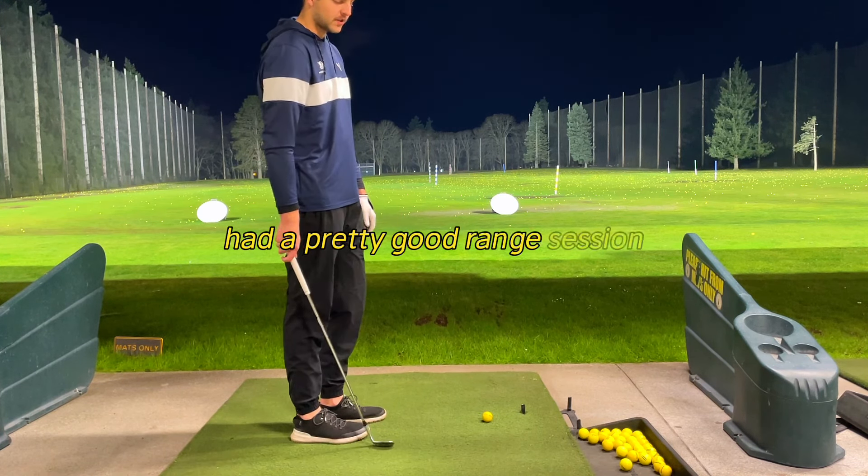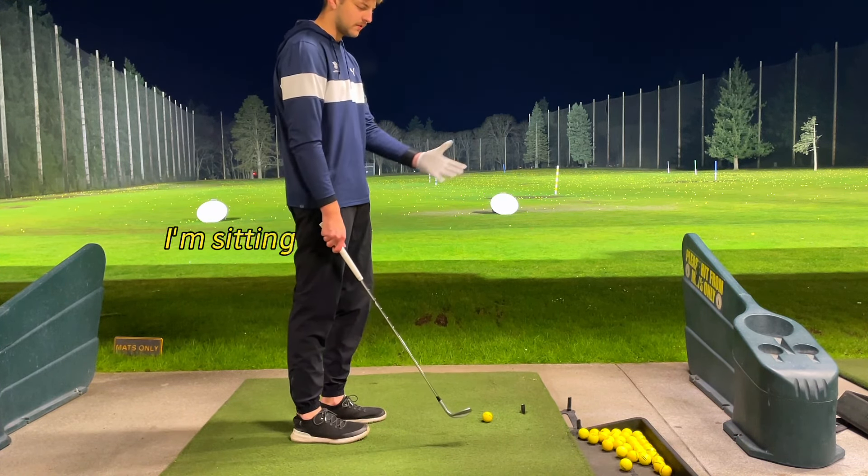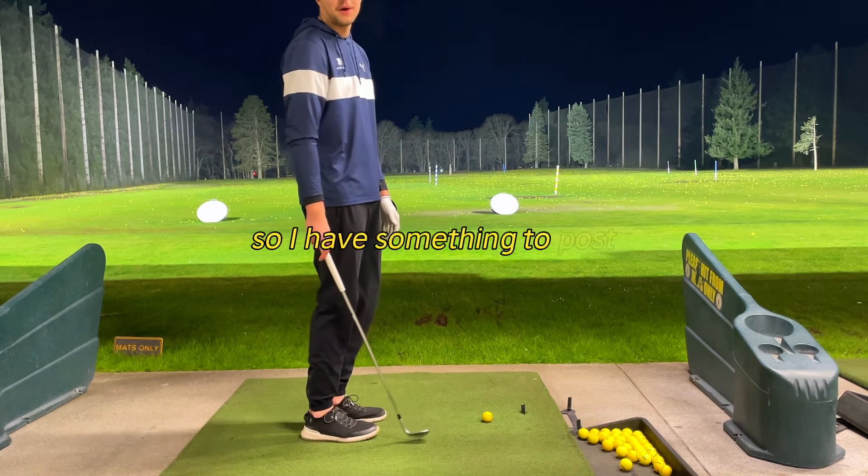I had a pretty good range session working on that whole thing. I'm just hitting the rest of these balls on camera so I have something to post.